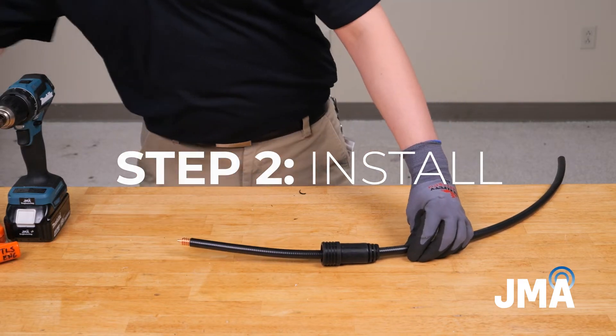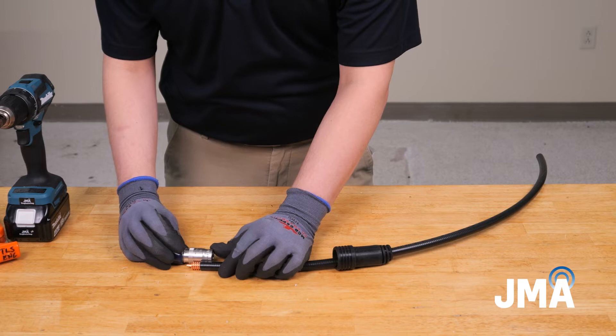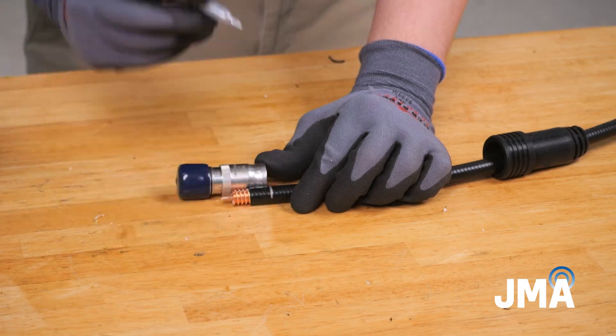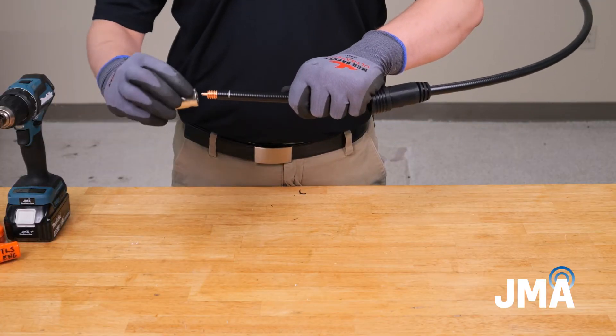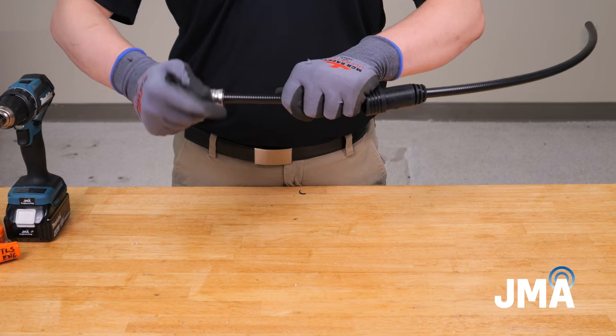Step 2: Install. Align the outer conductor edge with the marking line on the cap. Mark the cable jacket in line with the end of the connector. Use the provided alcohol wipe to clean the inner and outer conductors thoroughly. Thread the connector onto the cable until it reaches the alignment mark and the connector spins freely on the cable.